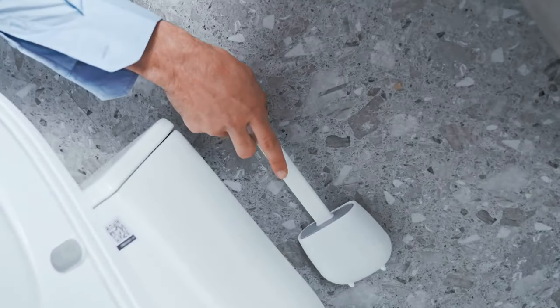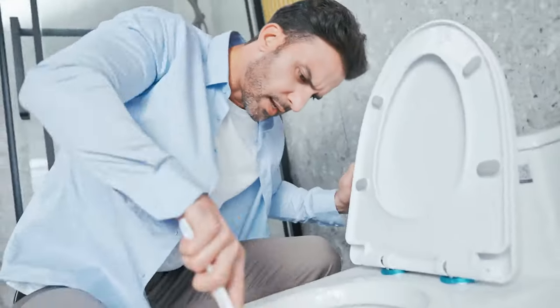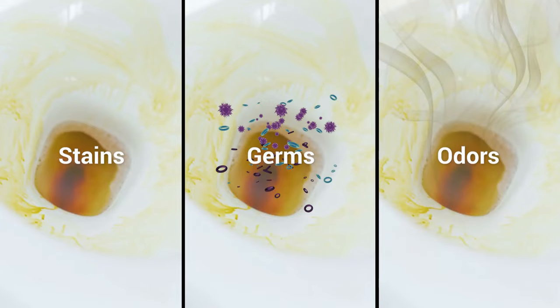Have you ever come across this embarrassing moment? Or spent time on a dirty toilet? Dealing with stains, germs, and odors?